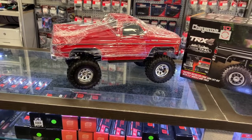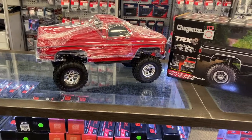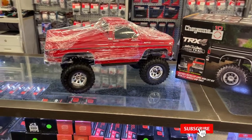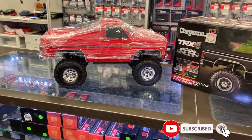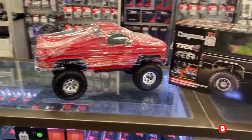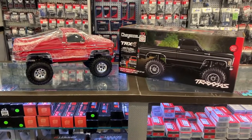It is based off a platform of a TRX4, which is a winning combination. If you are looking for a crawler and you want two speeds, lockable diff, things like that, then you could grab a TRX4 and you won't be disappointed at all.